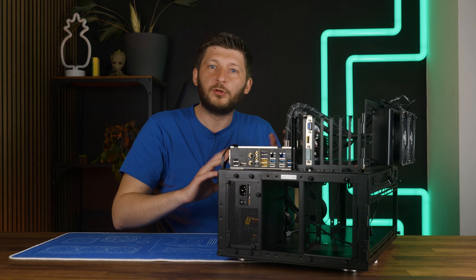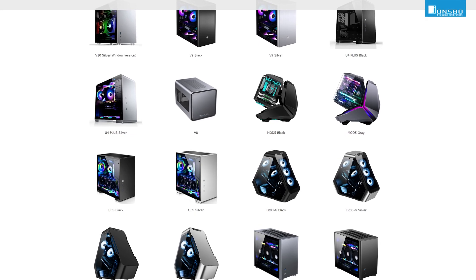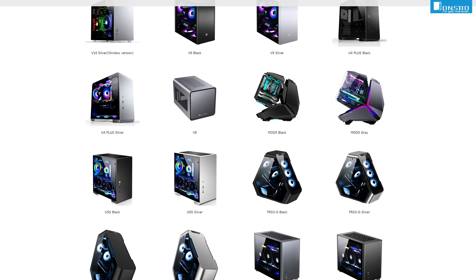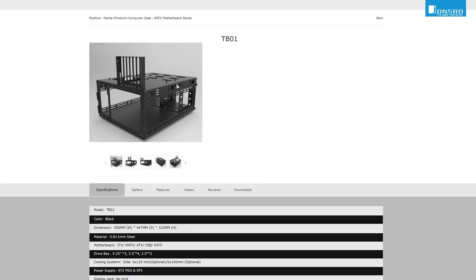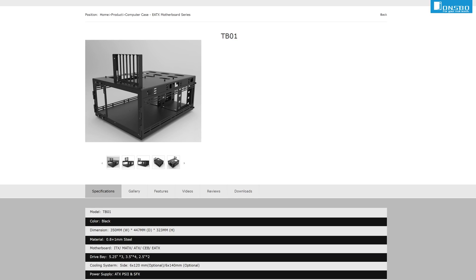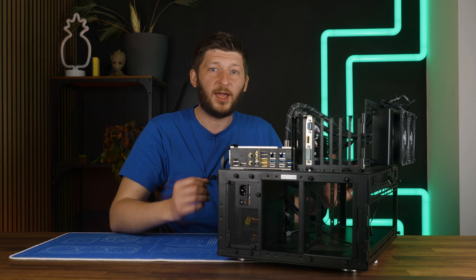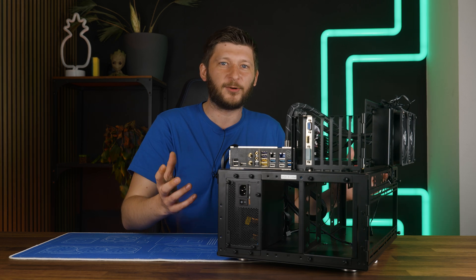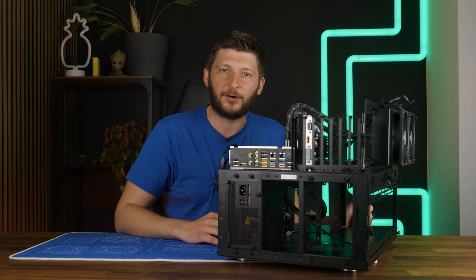Johnsbo did bring a ton of very weird looking cases onto the market, some looking very promising. But then there is this — the Johnsbo TB01. Johnsbo's attempt to create the perfect all-rounder benchmark case, and to be honest, they did come pretty damn close for our use case, but they are not quite there.